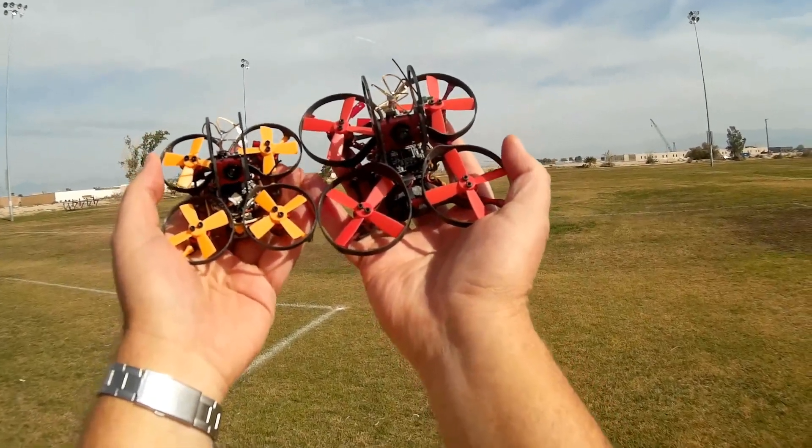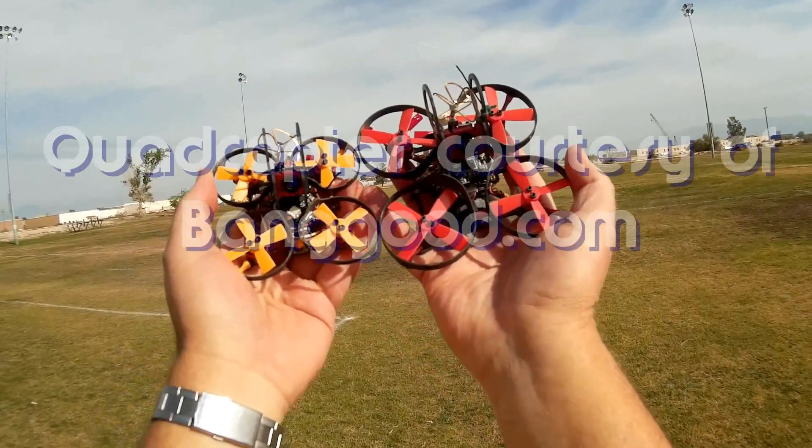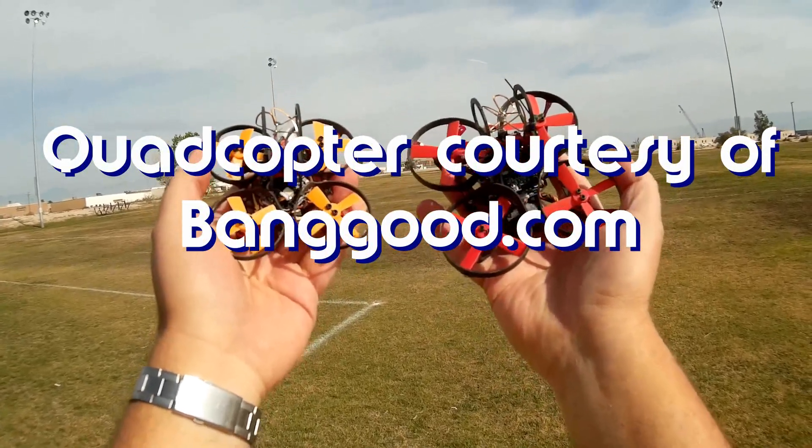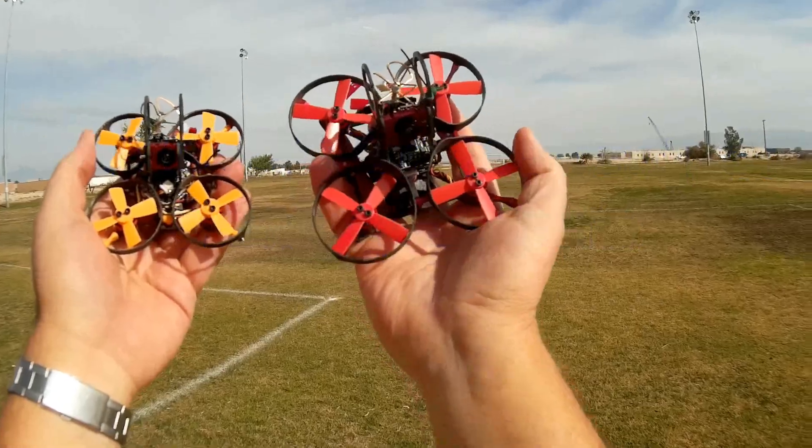Good morning, QuickCopter101 here. What I've got for you today is a review of a neat new little micro FPV flyer. This is the Isshin Aurora 68, the little brother of the Isshin Aurora 90. Let's go over the details of the 68.